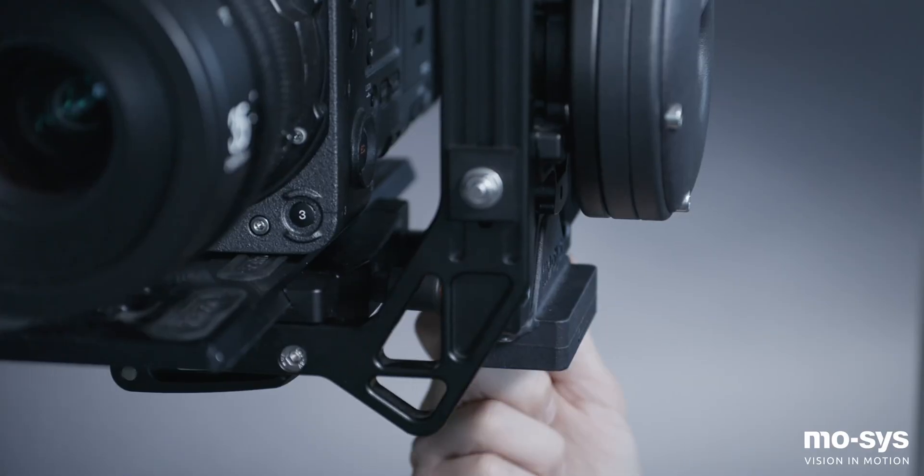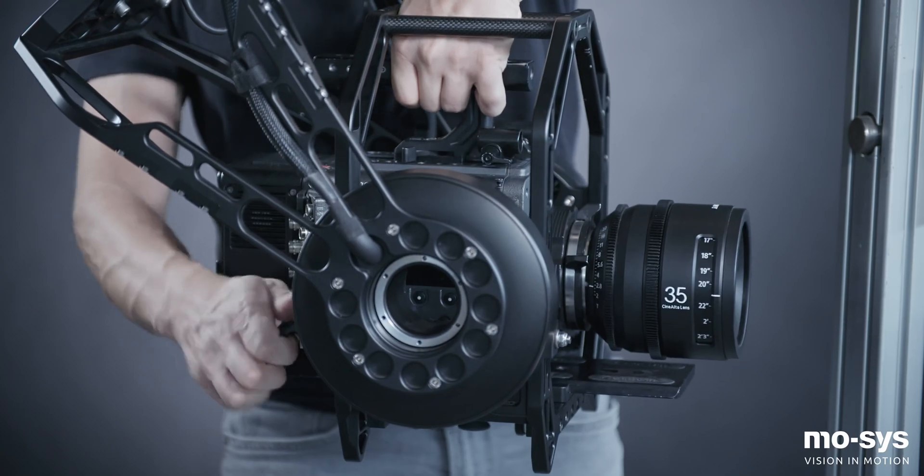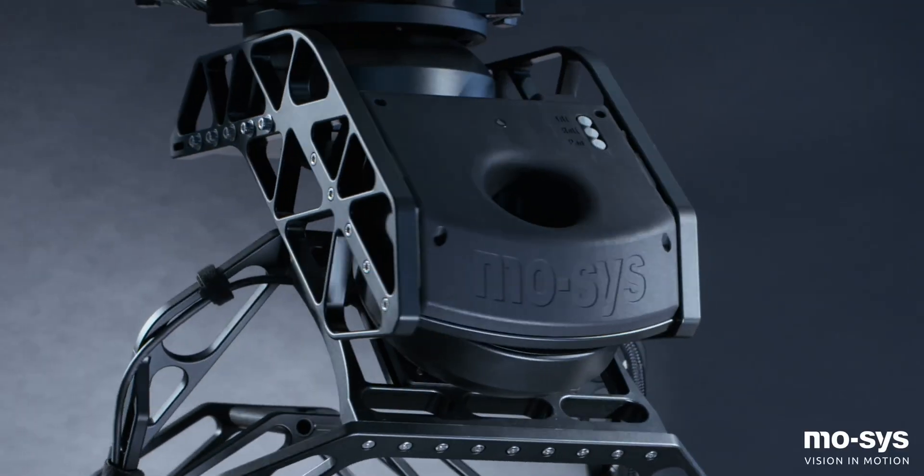Quick release adjusters on the G30 allow the camera plate to be quickly adjusted forwards or backwards, left or right and up or down. Coarse adjustment is also available at the back of the roll axis, but fine adjustment of the camera plate within the cage is more common.